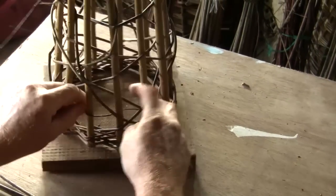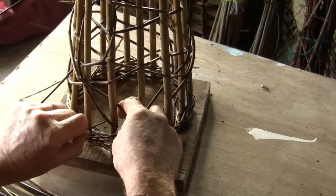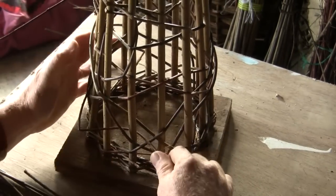We can weave as much or as little as we want. Obviously the thicker it is, the less space you can see through.